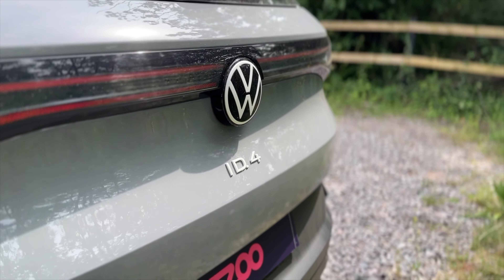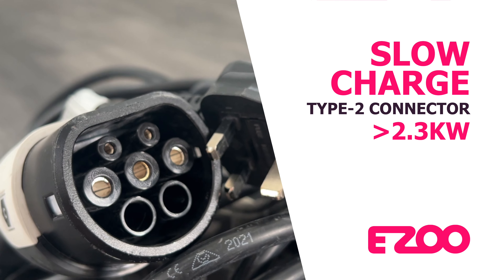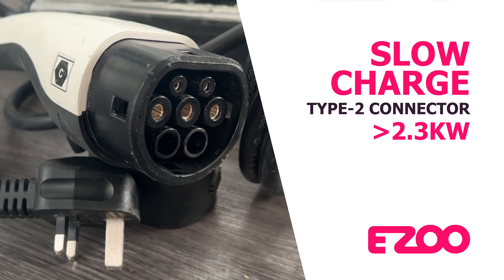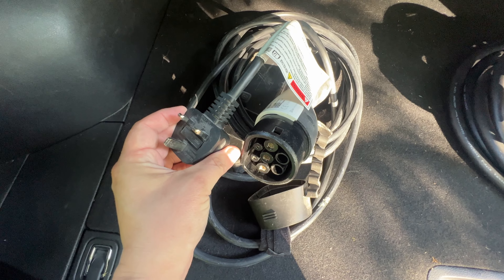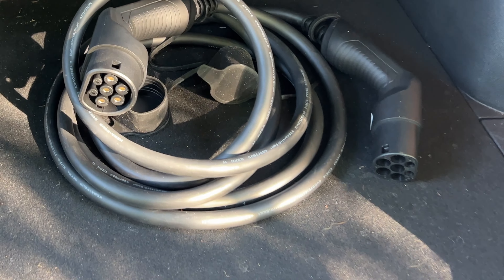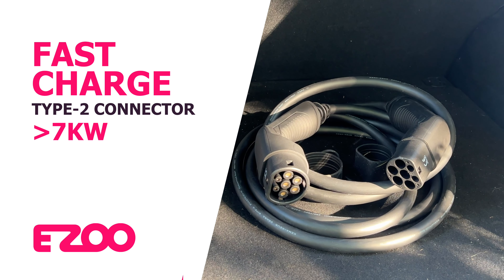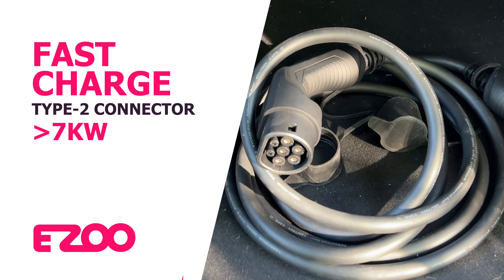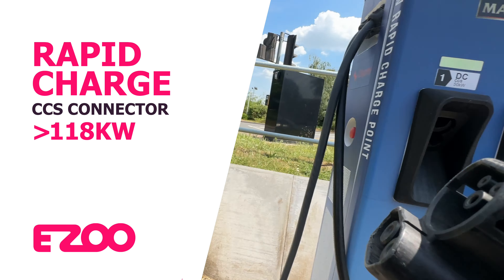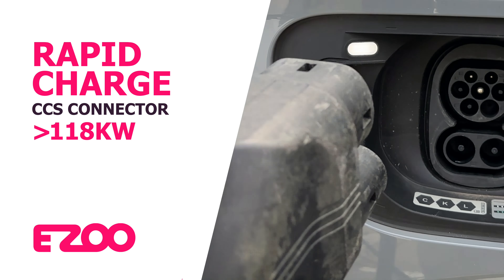There are three ways to charge your Volkswagen ID4. The first is a domestic three-pin type 2 connector — the slowest option, charging up to 2.5 kilowatts. This cable doesn't come with your subscription but can be added for a small charge. The more conventional option is a fast charge using a type 2 to type 2 connector, which charges up to 7 kilowatts and comes as standard with your subscription. Your third option is a rapid DC charger, which uses a much larger connector and can normally be found alongside A and B roads and motorway services.